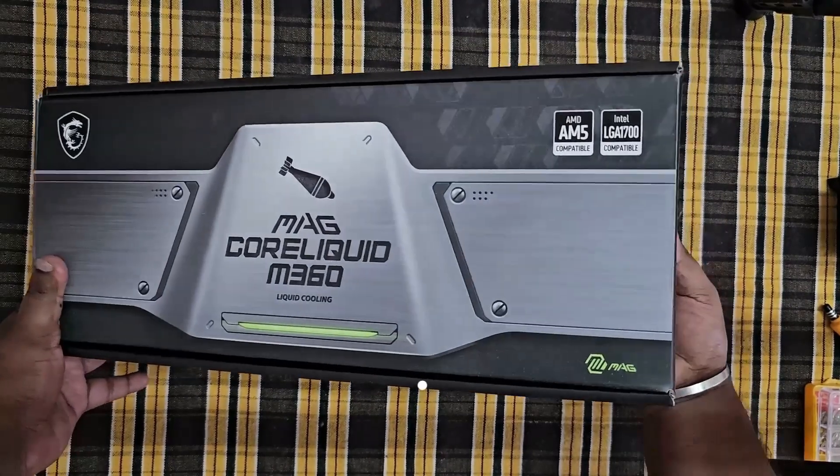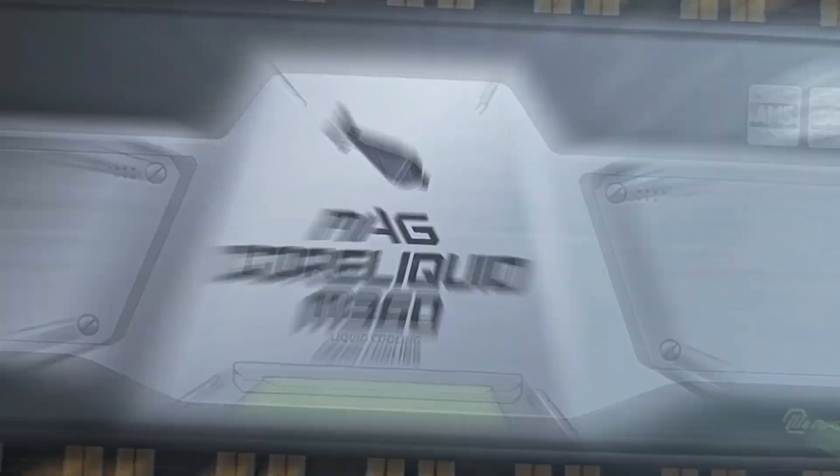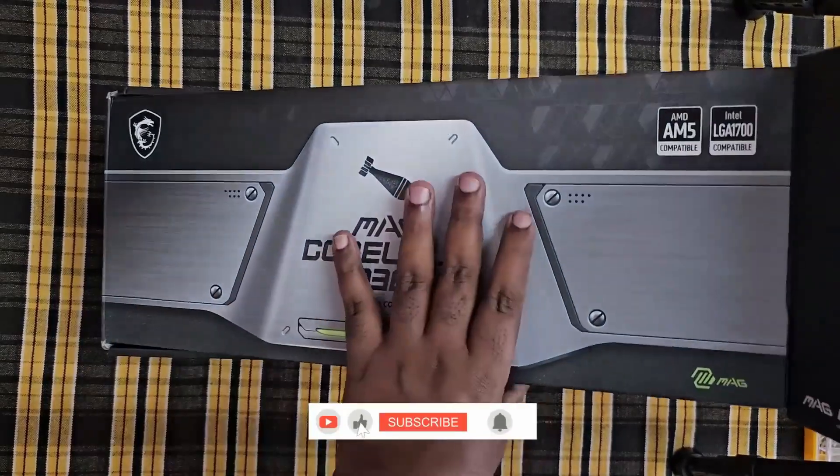Hello guys, welcome. Let's begin. The product is a great quality box. We use the 360mm variety.